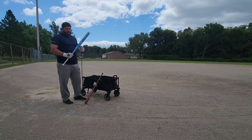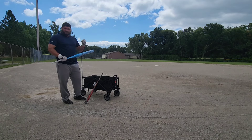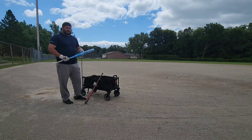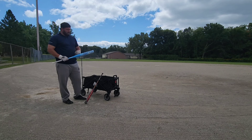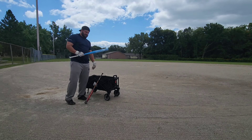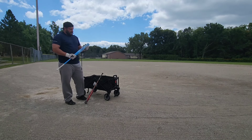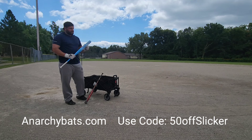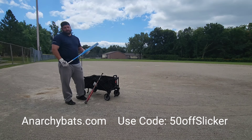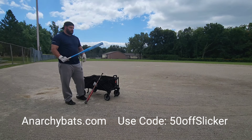But if you're in the market, we have a one-piece — the Carpe Diem, which is a 12-and-a-half-inch barrel, just like all our one-piece molds, with a half-ounce end load. And we have a two-piece with a 13-inch barrel and half-ounce end load. And then I think there were a couple Auroras in stock, which is a balanced version. Head over to AnarchyBats.com and use code 50OFFSLICKER to get 50 bucks off. Swing Anarchy.